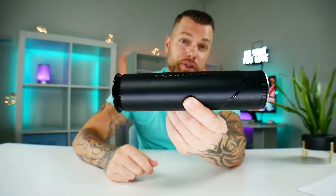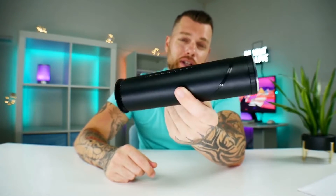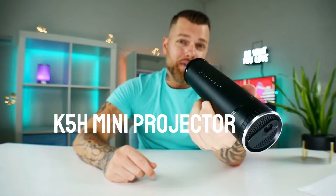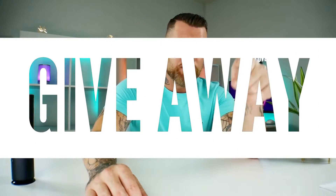A lot of people have emailed me asking whether this is worth the money, and after reviewing it I would definitely say for the amount you're spending, it's totally worth it. If you enjoyed today's video, hit that like button down below and let me know what you think about this projector. Stay tuned after the outro if you'd like to learn how you can win a free Bluetooth speaker.